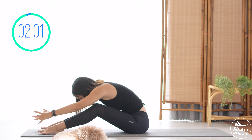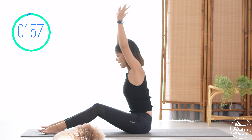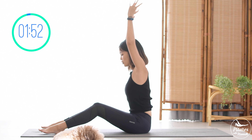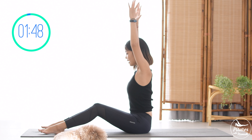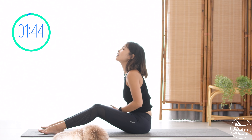When you're ready, slowly open your eyes. That's the workout for today. Thank you so much for joining me. I hope you enjoyed it. That's Day 6. I'll see you tomorrow on Day 7. See you.